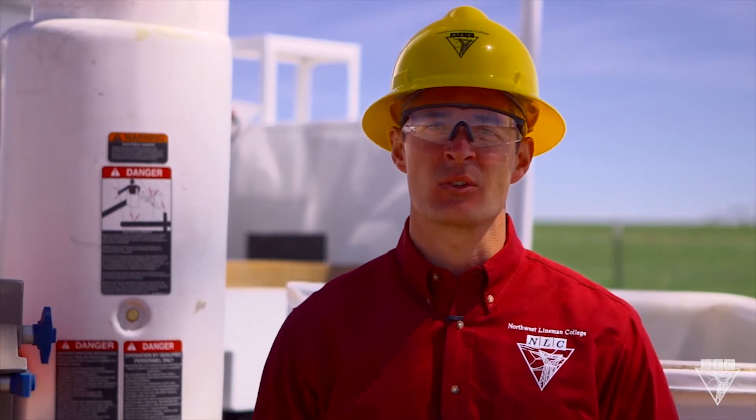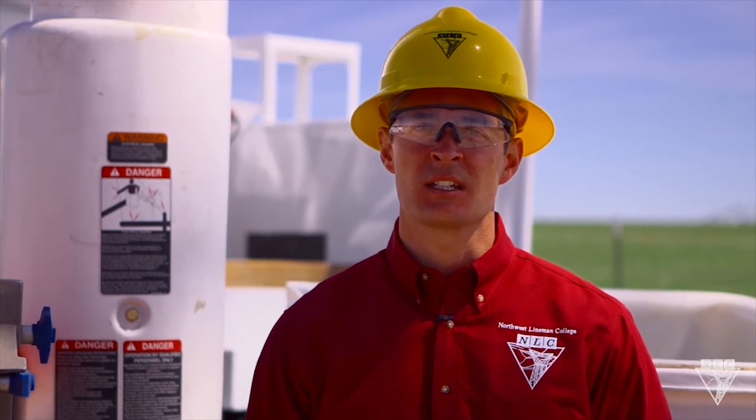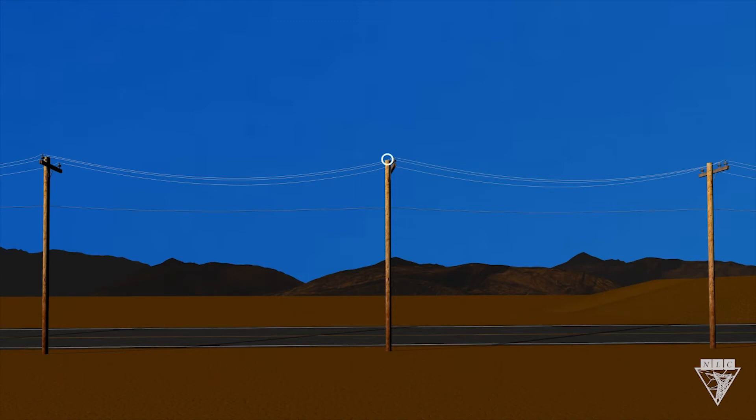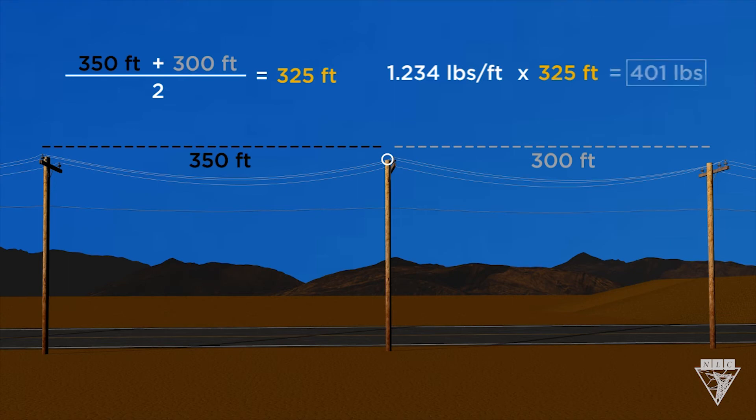If you don't have access to a dynamometer, or if you're using a wire holder, you can contact the engineering department to get the weight or do some simple calculations. If you're lifting the line at this point, get the span length on each side of the pole — this one's 350 feet and this one's 300 feet. Add these together and divide by two, and you get 325 feet. Next, find the weight per foot of the conductor you're working with — you can ask the manufacturer or engineering department if this number is not on the work order. This one is 1.234 pounds per foot. Just multiply these together and that's the weight that will be lifted.